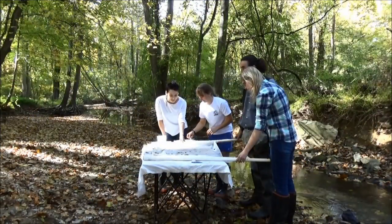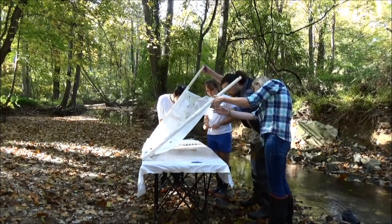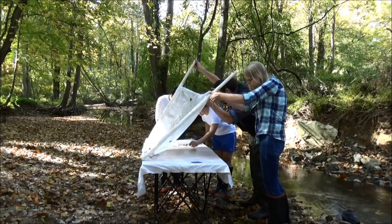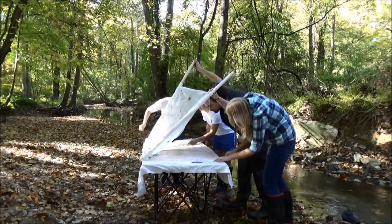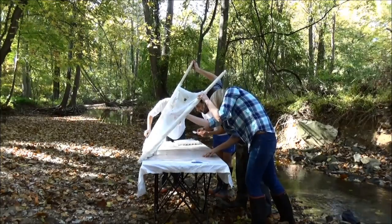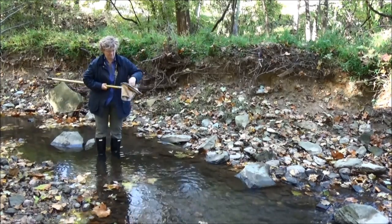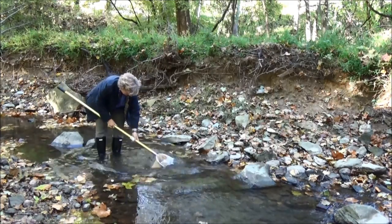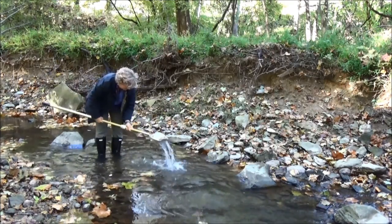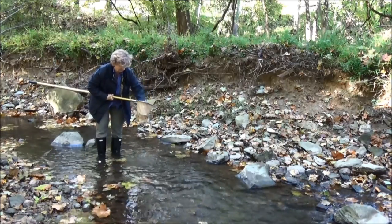Once you've picked all the bugs and leaf litter off of the net, pick the net up and look underneath. This is one of the reasons why you use the white sheet on top of your table or on top of the ground — some bugs are small and might escape through the net but will get caught on that sheet. Clean off your net by inverting it and swishing it in the water. Thoroughly clean off any bugs or other debris clinging to the net so it will be ready for the next time you go out to monitor.